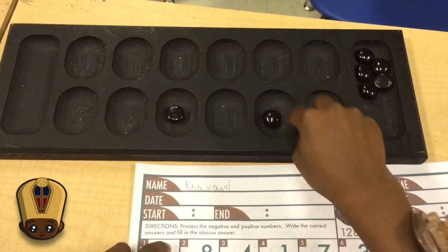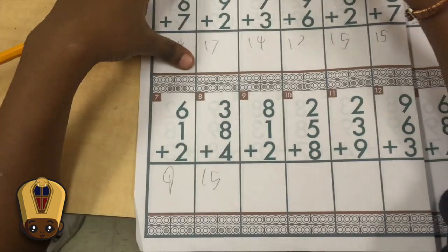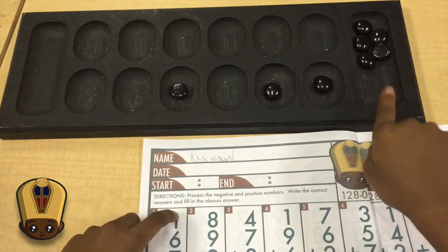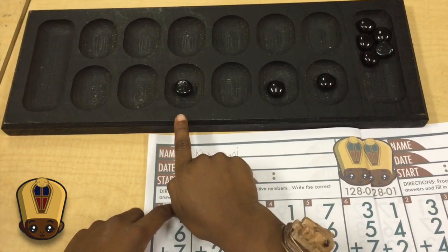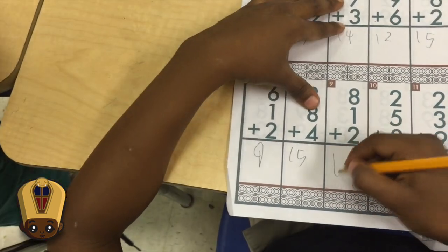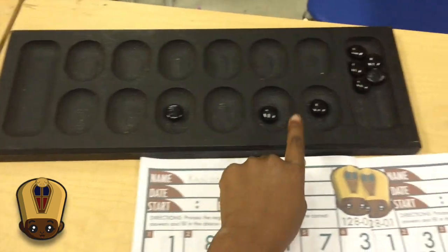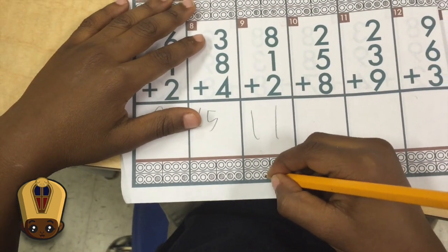And I put 1. Then I put 2. That's 2. And the answer is 8, 2, and 1. So then I put my answer here, and then I put the B tally looker here, right here. So it looks like this.